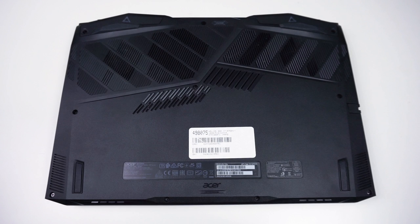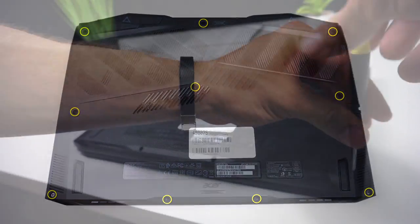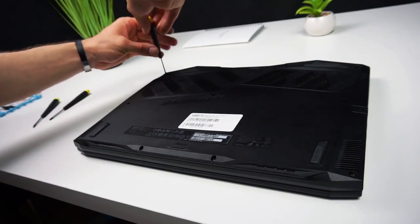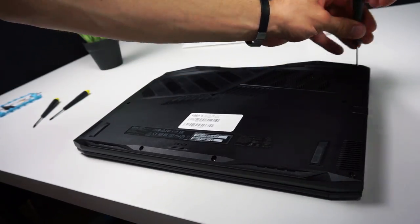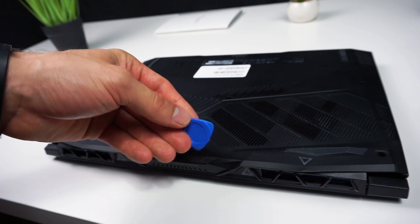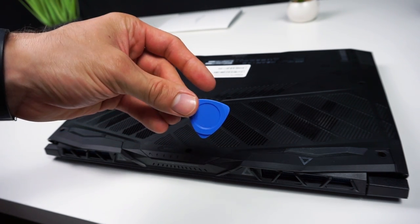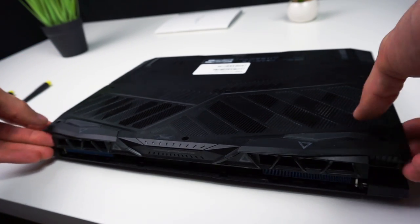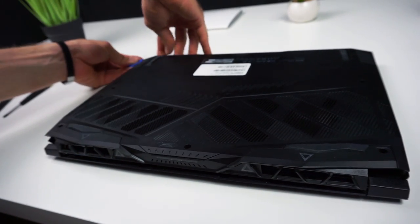To get access to the components we need to remove the bottom lid, so get a small screwdriver and remove the 10 screws holding it in place. Now you can take off the lid. It let go very easily in my case, but if it still sits tight on your laptop you need to get a thin piece of plastic and slide it around the body of the laptop to release the little tabs still holding it in place. You will feel the exact spots where they are located.